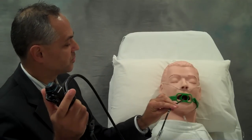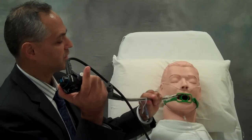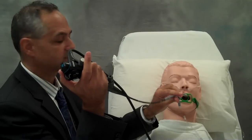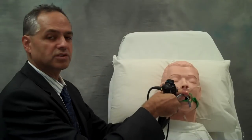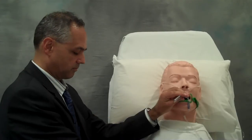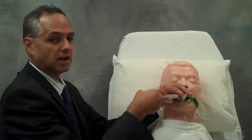The bronchoscope is then inserted into the mouth through the bite block. The endotracheal tube can then be moved down over the scope once I'm inside the airway. And after passing the vocal cords, making sure that my endotracheal tube is well within the trachea, I can remove the bronchoscope and inflate the cuff.